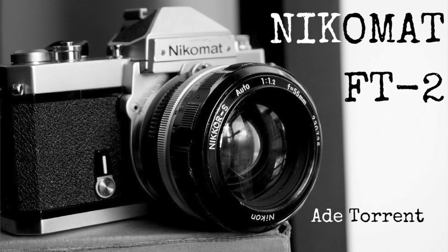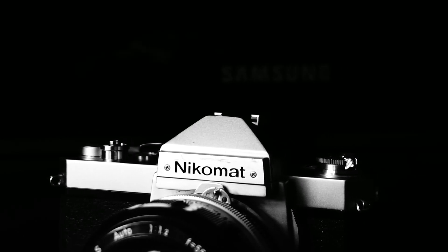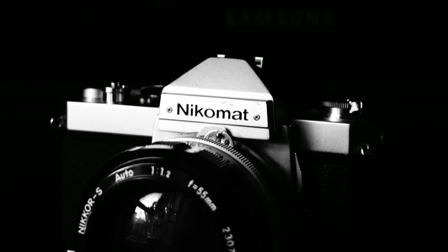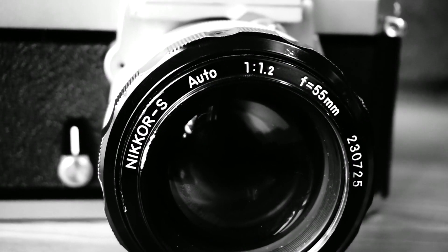Released in 1975, it was designed with the amateur and enthusiast photographer in mind, or for those needing a less expensive camera. So it's sort of a Nikon F2 Lite. Here it is — the Nikomat FT2.